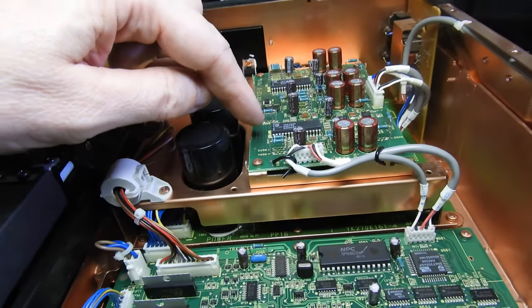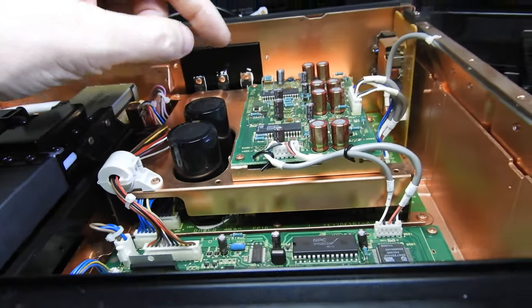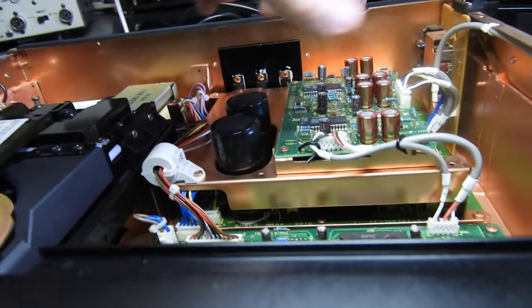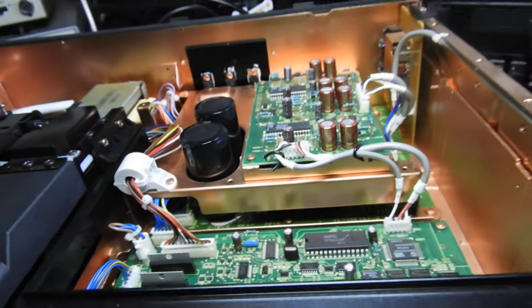DAC-wise, TDA1547 — two of those there. Capacitors appear to be Elna Cerafine, which is good, and some other normal Elna ones, but obviously on the output, where it matters the most, are the Cerafine.